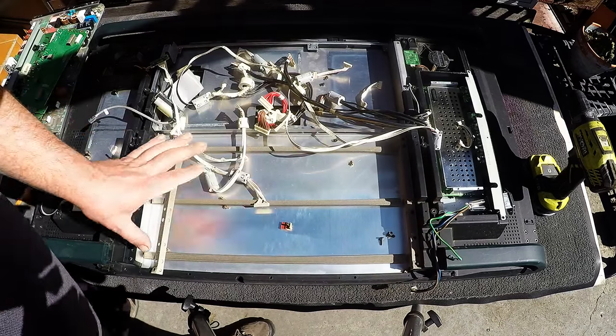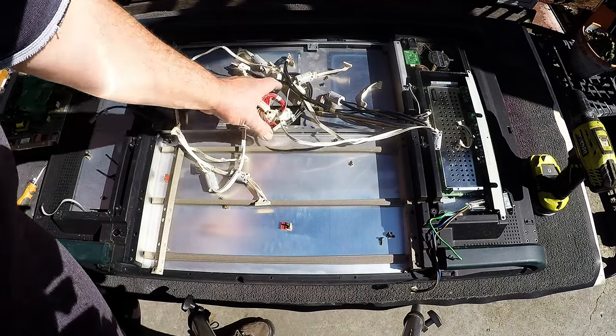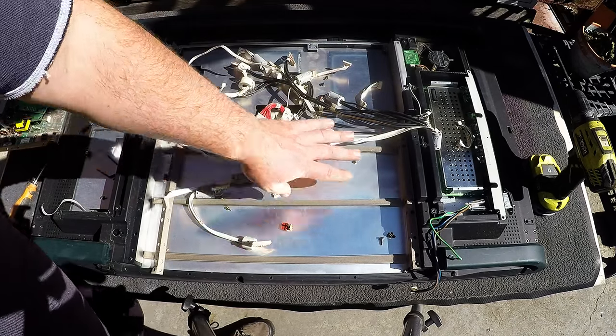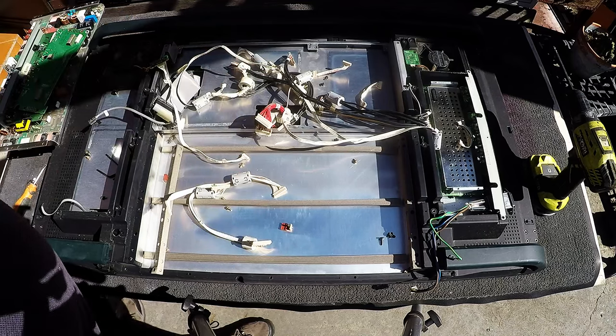I'll just remove some of this side panelling and we can get this whole aluminium sheet out. We've got some more boards under here as well.